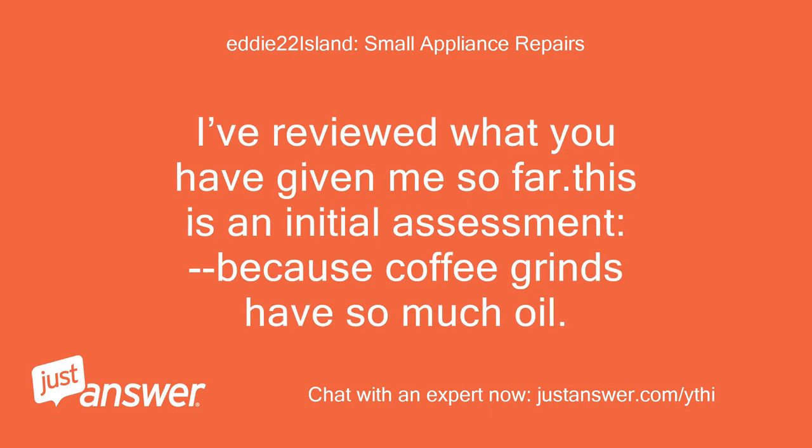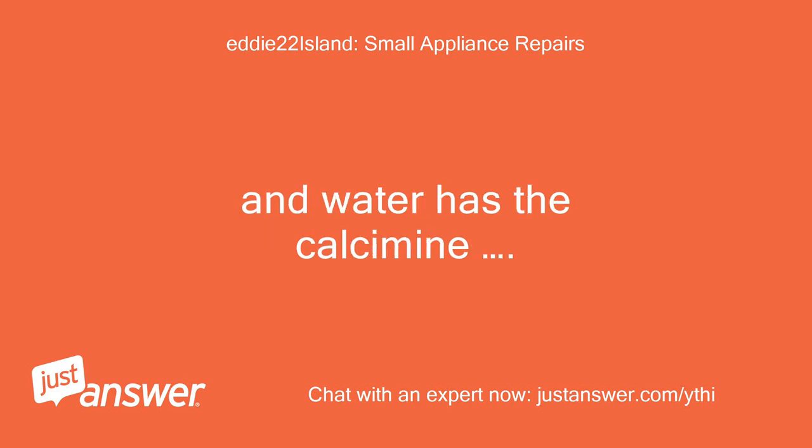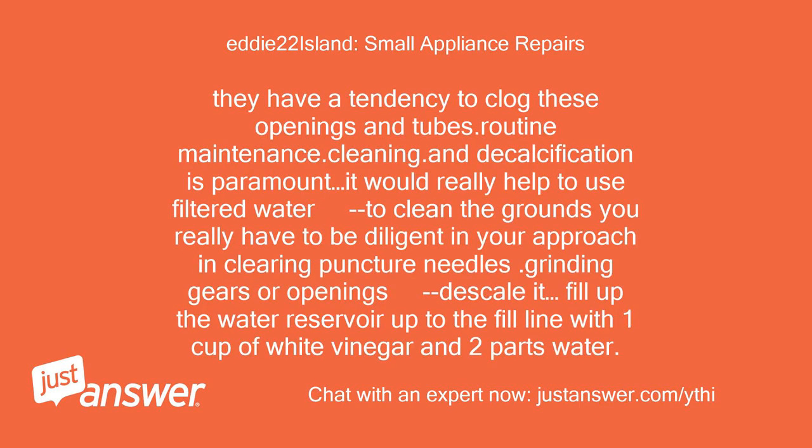I've reviewed what you have given me so far. This is an initial assessment: because coffee grinds have so much oil and water has calcium, they have a tendency to clog these openings and tubes. Routine maintenance, cleaning, and decalcification is paramount. It would really help to use filtered water and clean the grounds. You have to be diligent in clearing puncture needles, openings, and descaling it.